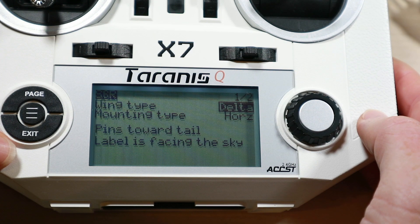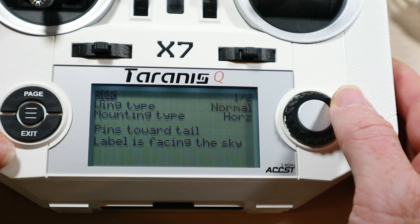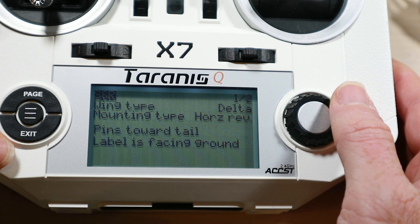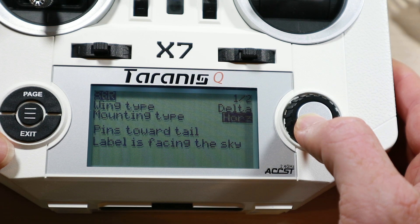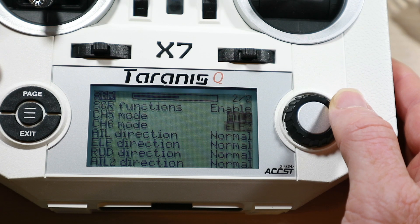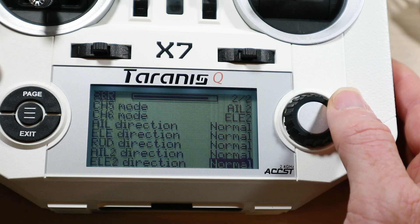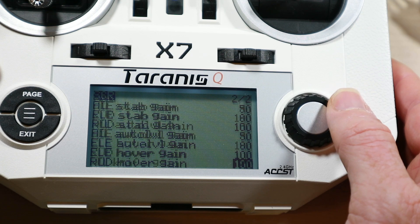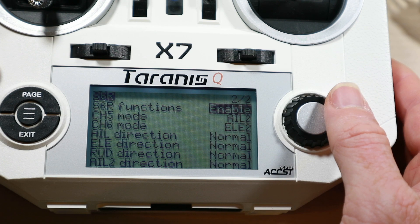This is the main LUA script for setting it up. You can change between a regular plane, a delta wing, or a V-tail. You can set up how you're going to install it on your plane and which way up — though unfortunately in all cases the pins have to be facing the tail for some reason. You can change the direction of your servos and change the gain on various things. There are also different gains for rudder for knife-edging and even hover, though this is obviously for a traditional plane rather than the wing I'm using.